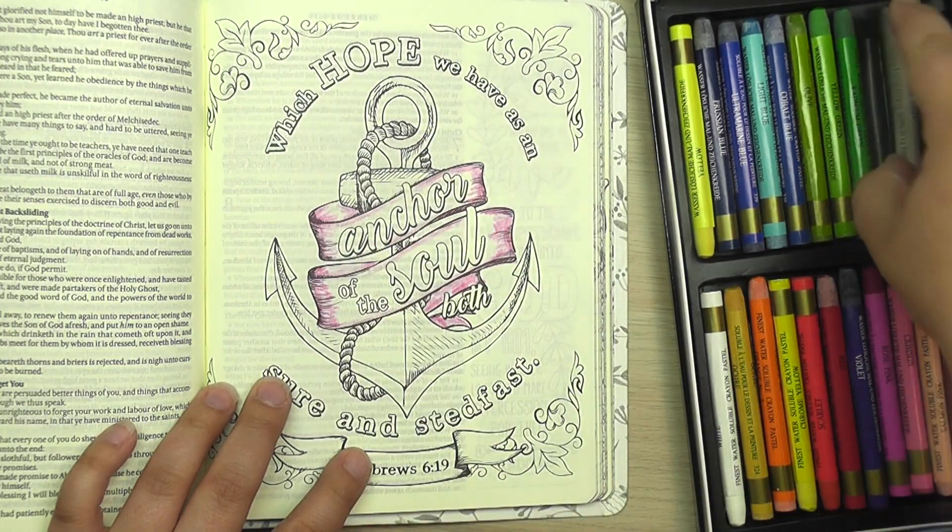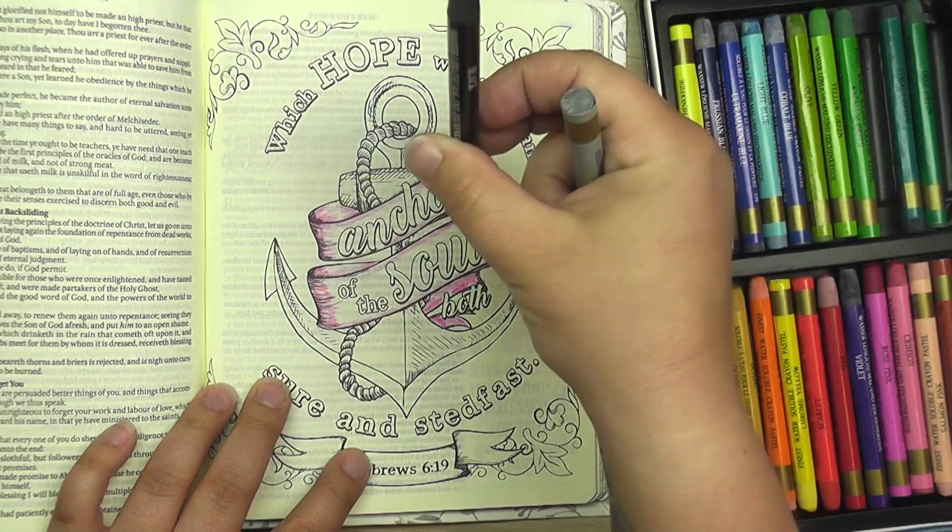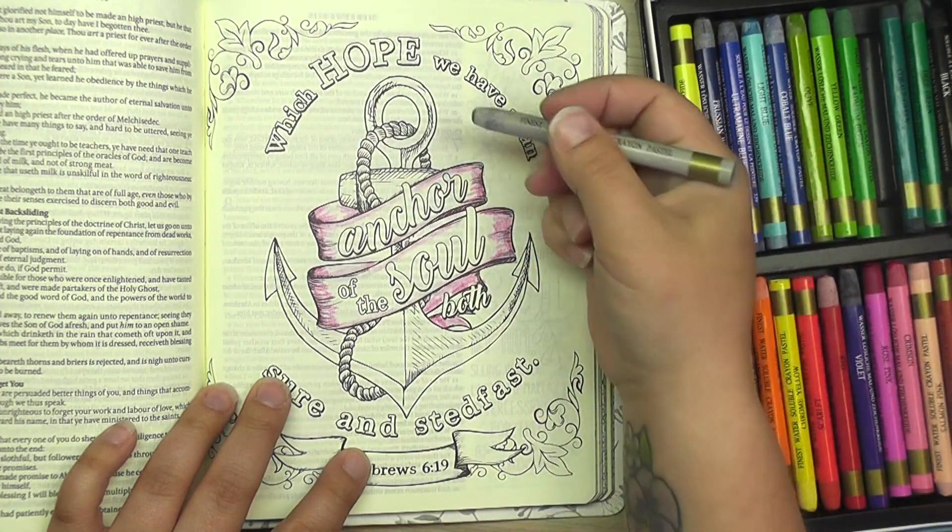I'm going to move on to the anchor, and I think I'm going to go with gray, and I might add some deeper black to it in just a few places.